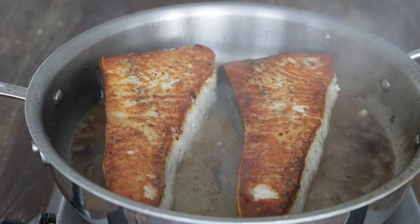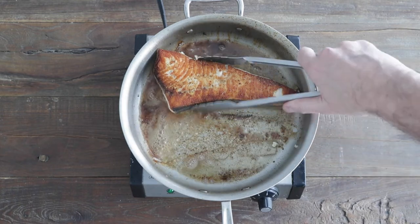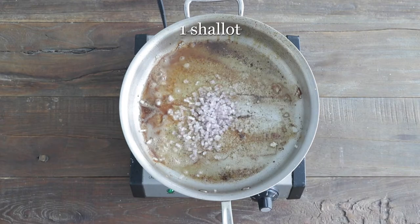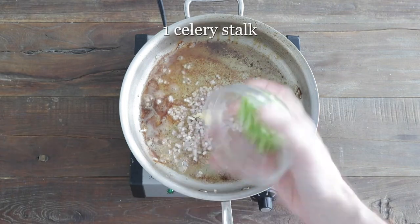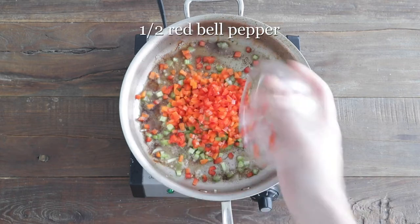We're only gonna cook it on the other side for maybe just one to two minutes. Then at that point, we are gonna take it out and set it to the side. In that same pan, we are gonna add in some shallots, followed up with some garlic, a little bit of celery, carrots, and last but not least, some red bell pepper.